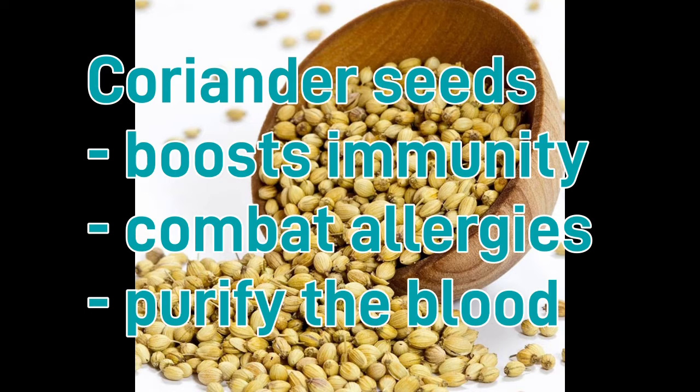The next spice is coriander seeds. Coriander seeds help boost immunity, combat allergies, and they also purify the blood.